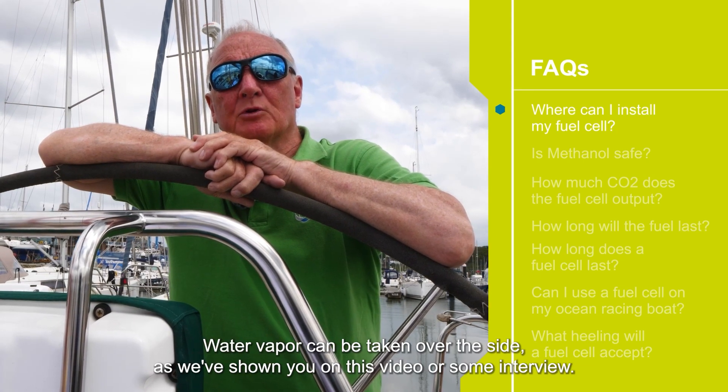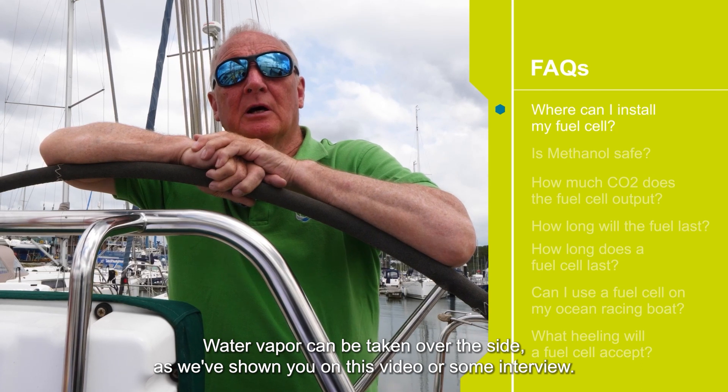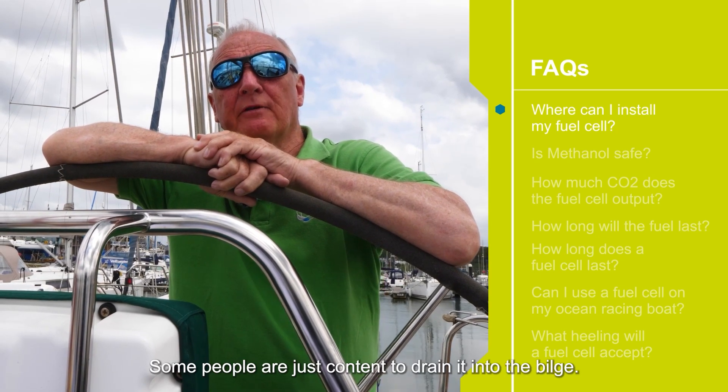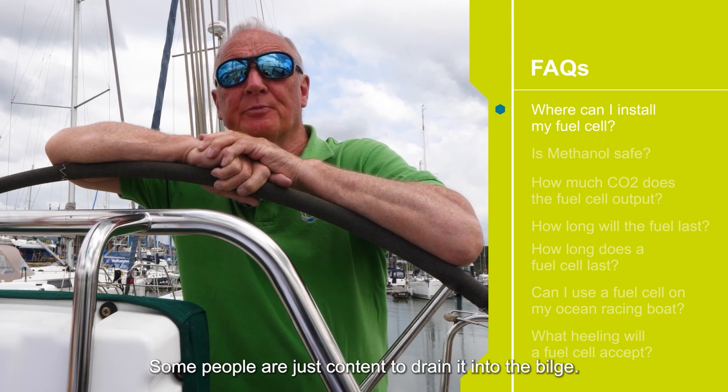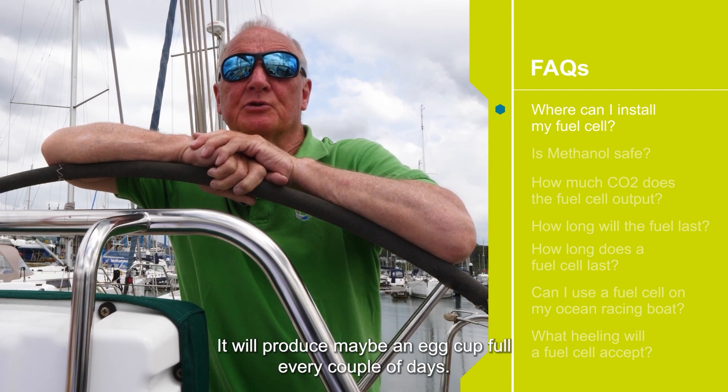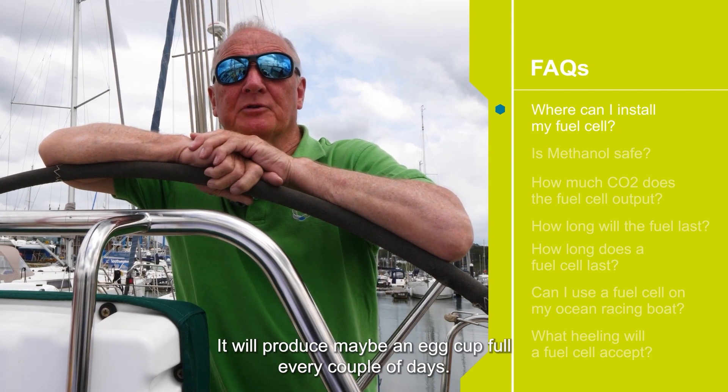One is water vapour. Water vapour can be taken over the side as we've shown you on this video, or alternatively some people are just content to drain it into the bilge. There's not much of it and it just runs down into the bilge — it will produce maybe an egg cupful every couple of days.